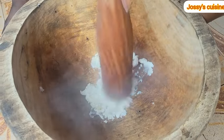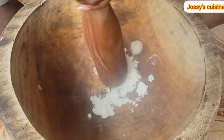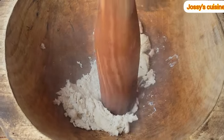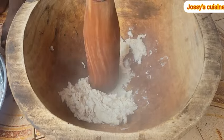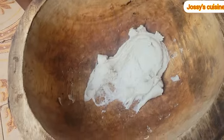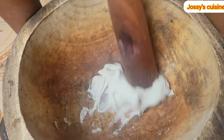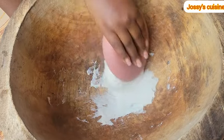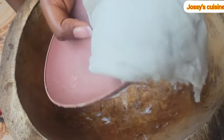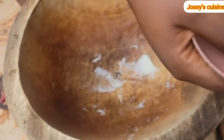We start by peeling our cocoyams and adding them into the mortar. It is so convenient to do this meal when two of you are in the house — one person peels and the other pounds. Take note that you have to pound the cocoyam while it is still hot, because once it gets cold you will not find it easy. We pound and once it's smooth we remove and set aside, and keep pounding until all the small size cocoyams are done.